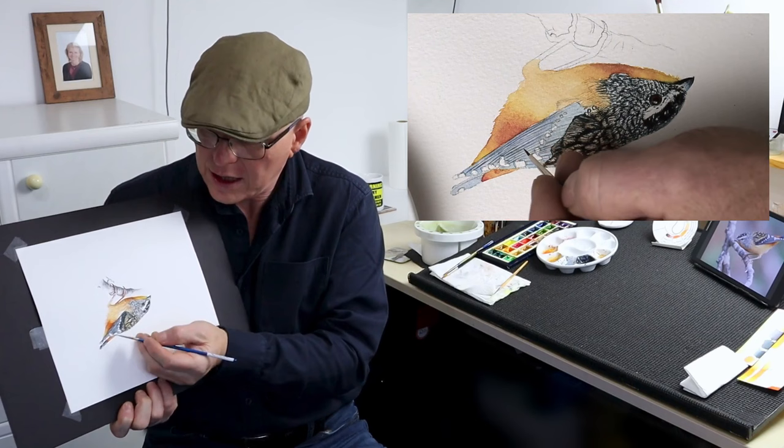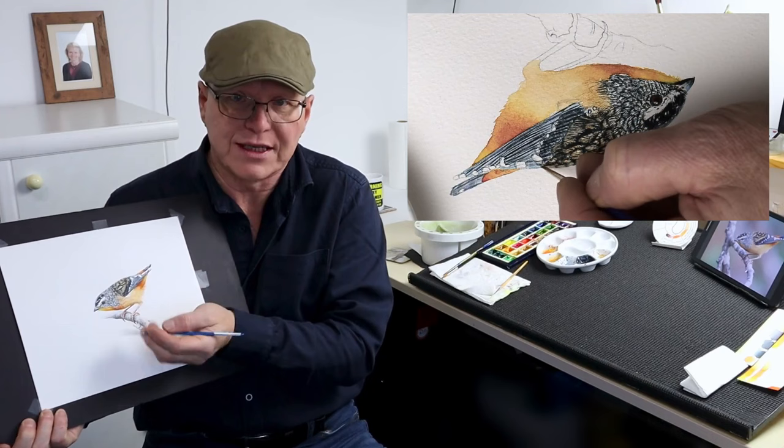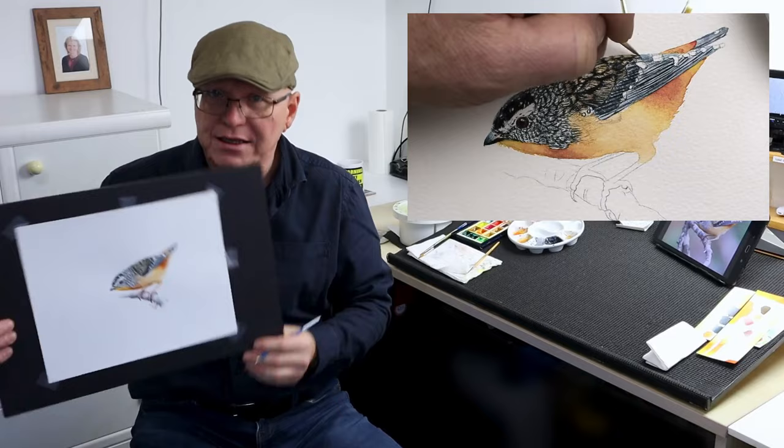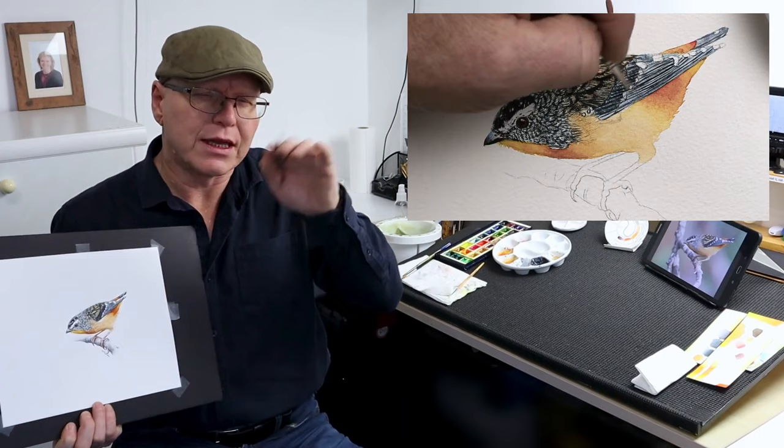If I turned it the other way around, being a lefty, I'd be going the wrong way, because my natural arc goes this direction rather than that way. So if it makes it easier, turn it upside down — and do the same with the reference photograph as well. You'll find it much easier to get those lines in. Then we need to think about adding the details within those little lines — just slightly horizontal details, but very, very fine indeed.